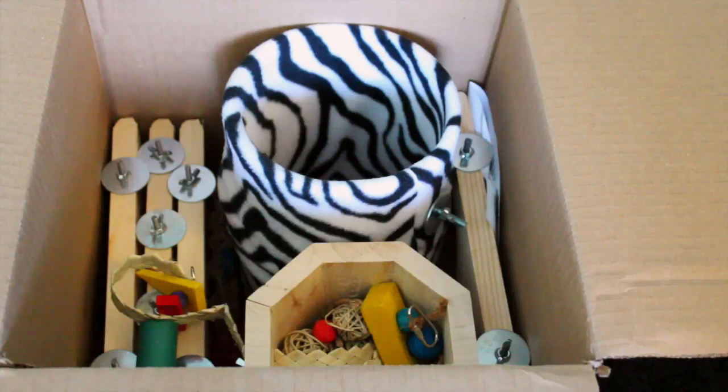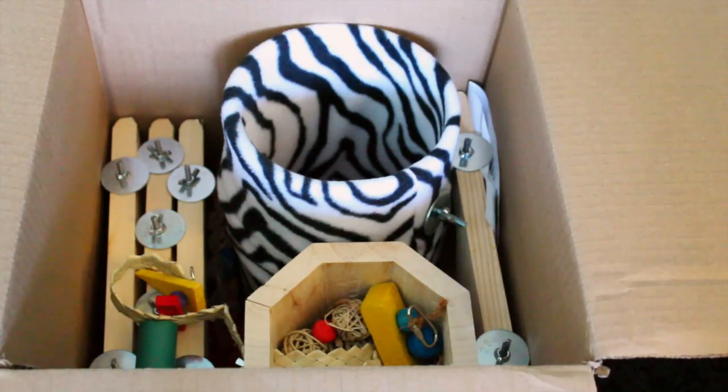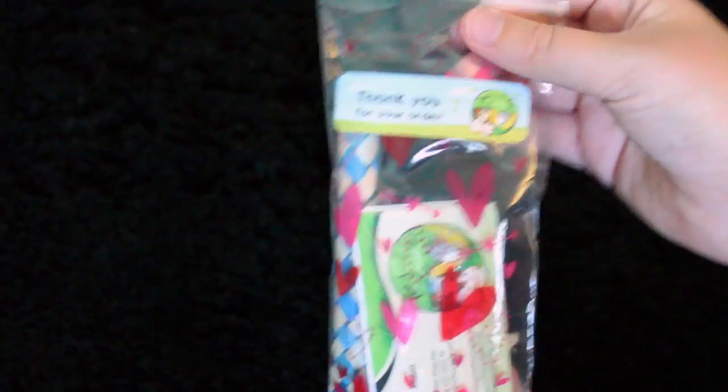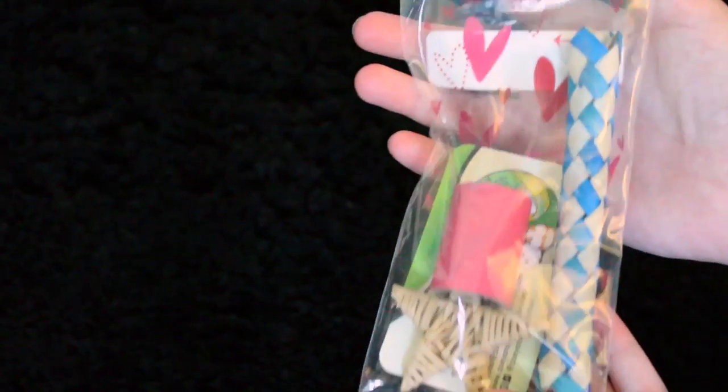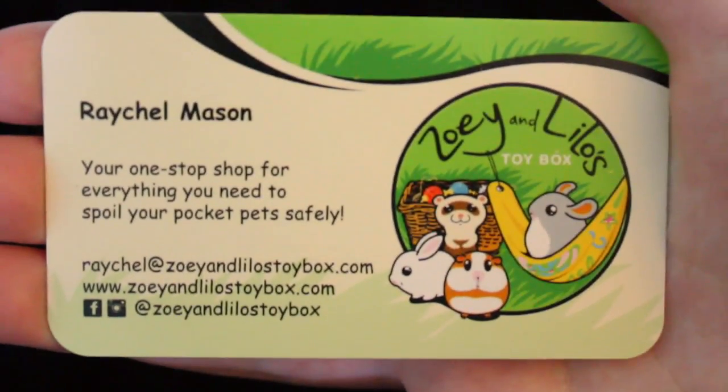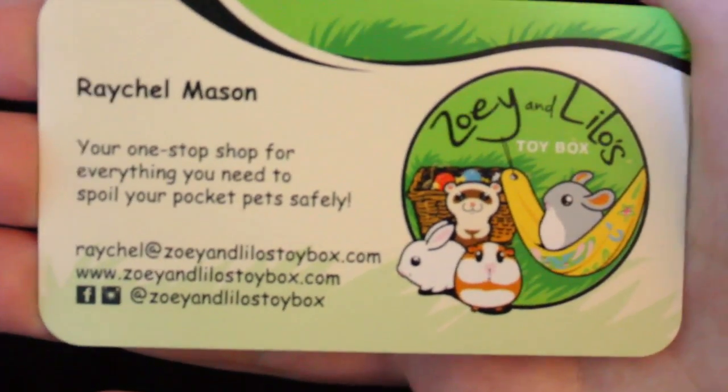So this is what it looks like when you open the flaps. I'm going to go through every single thing individually. The first thing I pull out of the bag is this 'thank you for your order' card. She always includes some freebies with your order, and it looks like she actually changed the design of her cards. I'm going to pull everything out. She always includes a business card as well as a magnet — this is definitely different than her other ones. All her information is there if you want to check her out.